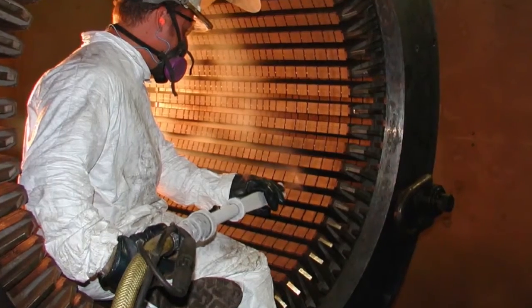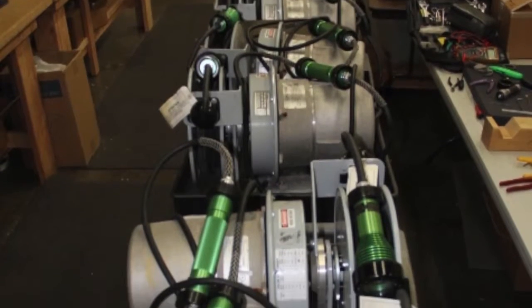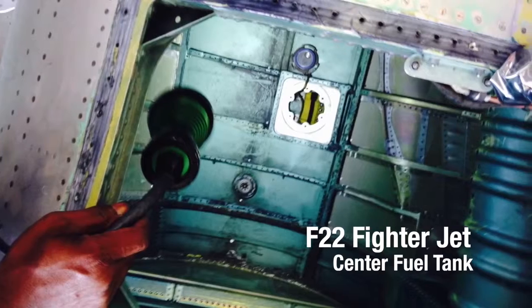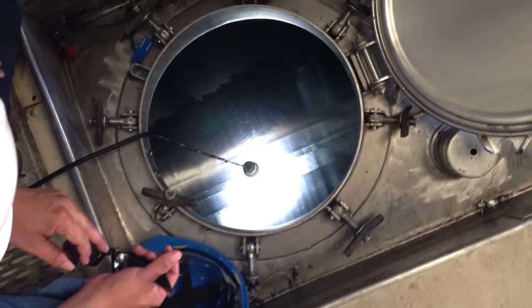Any place where you have a hazardous location you need a bright white light for inspection — that's critical. We've been successful in cold shoots. We have an application in a barrel filling plant where they have a difficult time seeing the liquid, so the bright white light picks everything up. It makes your eye work better — it turns on switches you didn't know were there.